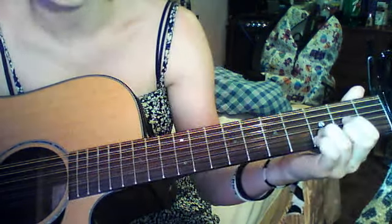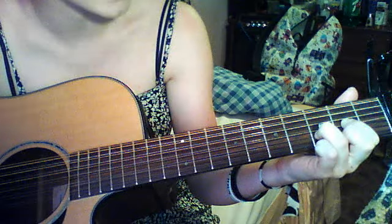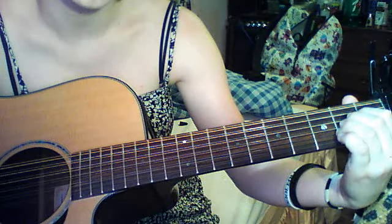D is — open, open, open, second, third, second. A: open, open, second, second, second, open.